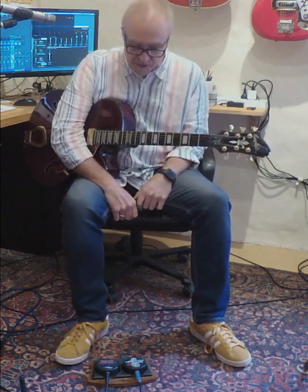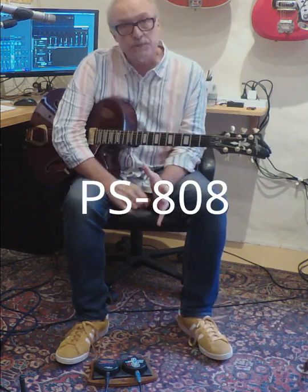Good day. I'm Peter Settlman and today I'm demonstrating the Puck & Stomper Long Bass — the PS808. It's a new product.